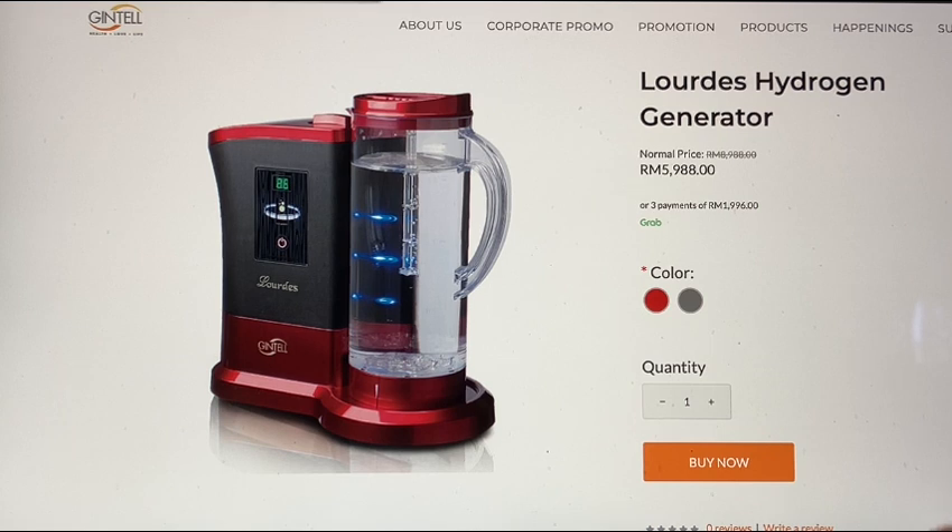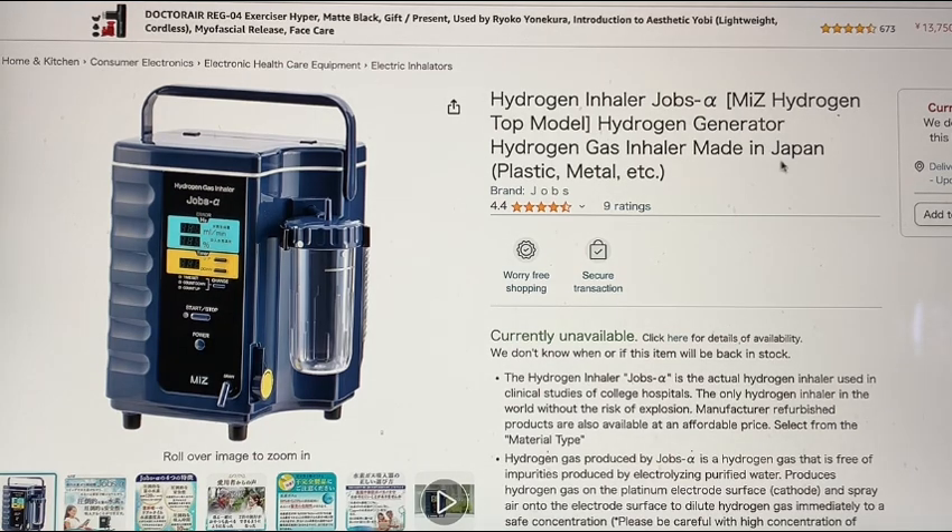Now we're going to get into the machines that, in my opinion, are actually quite good. And lo and behold — a truly made-in-Japan device. This one, in my opinion, is good, but it is a hydrogen gas inhalation machine, and that's really what it seems to be really good at. So it's a little limited in that regard. But this is towards the top of the list. In my opinion, this is a safe, good device to inhale hydrogen from.